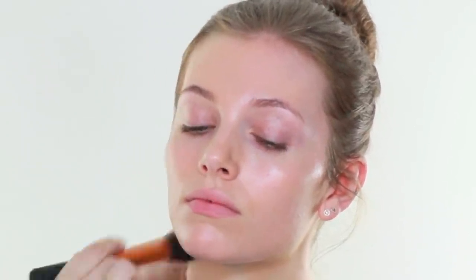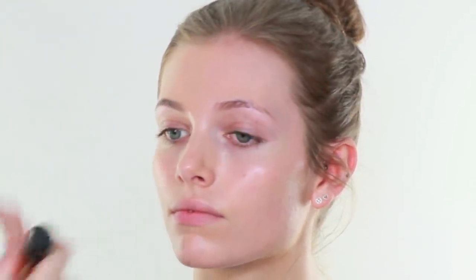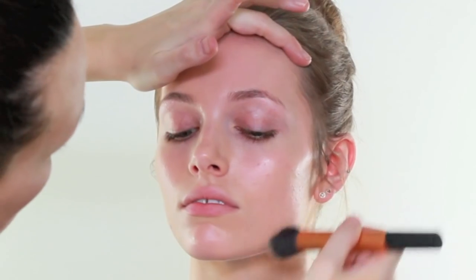I am going to take this a little bit down the neck on Maddie because she is so fair and I want it to be a bronze look, but I need it to still add a little bit of colour through the neck as well. Because if I was to put a bronzer on now she would just look quite stripey, so we are just building the makeup up.